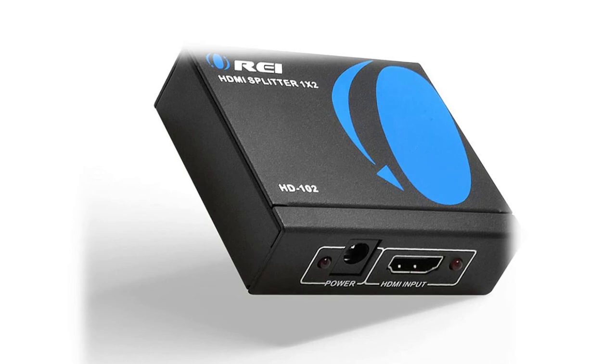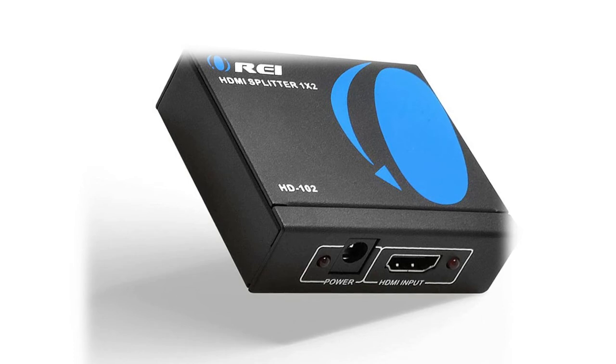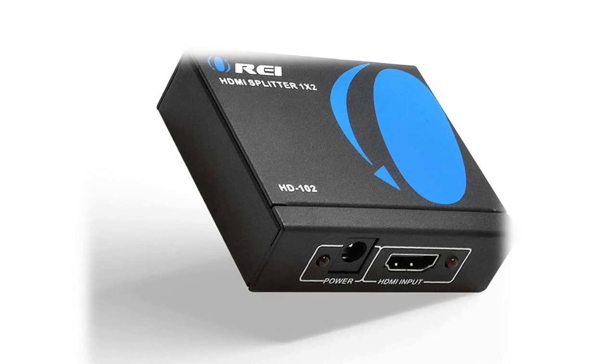For best picture quality, use a maximum HDMI cable length of 30 feet — do not use cables over 30 feet. The heavy-duty cool metal enclosure protects the internals and aids in quick heat absorption and dissipation. Operating temperature ranges from 0°C to 40°C (32°F to 104°F), with maximum power consumption of 5W.